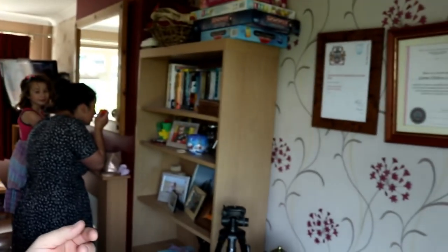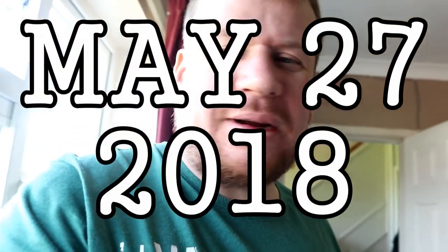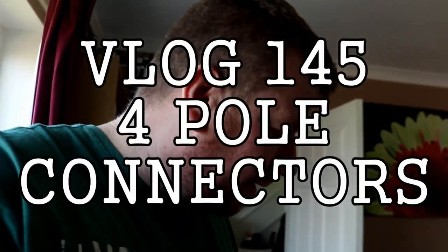Good morning everybody. We're having a makeup master class today, aren't we Joe? So it's just going to be a quick brief vlog today. I'm not going to go into the unit.